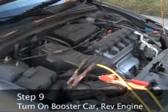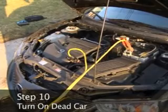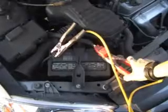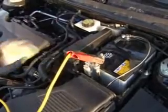Step 9: Turn on the booster car and rev the engine. Step 10: Turn on the dead car. If it doesn't start, you may have a poor connection at any of the four cable ends. Jiggle each cable end and try starting the car again.